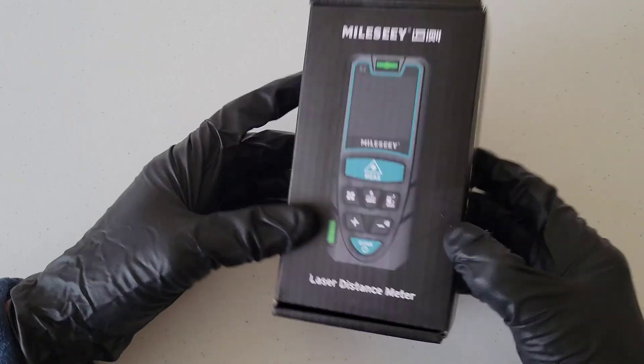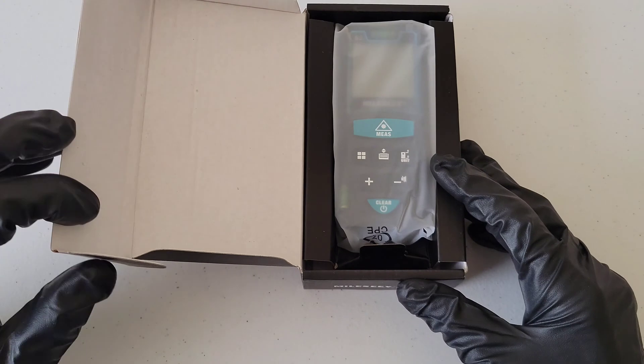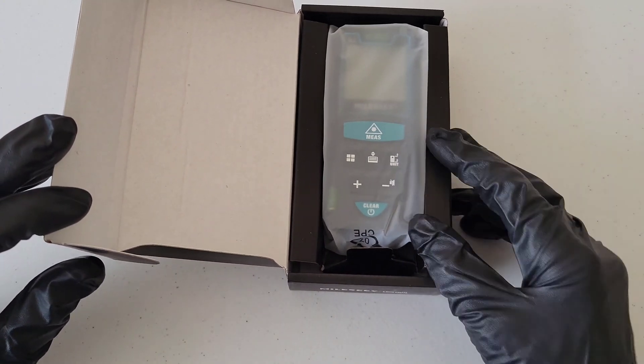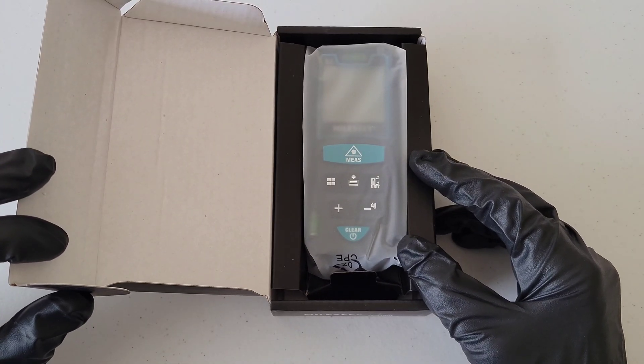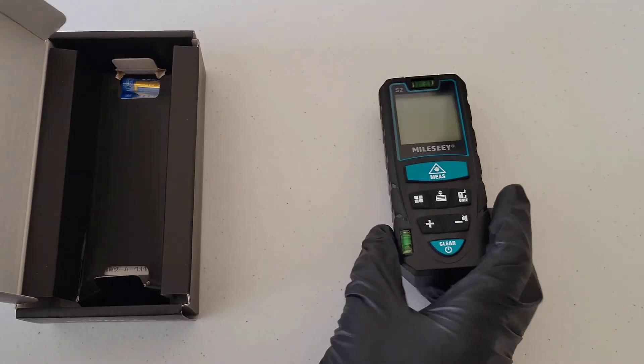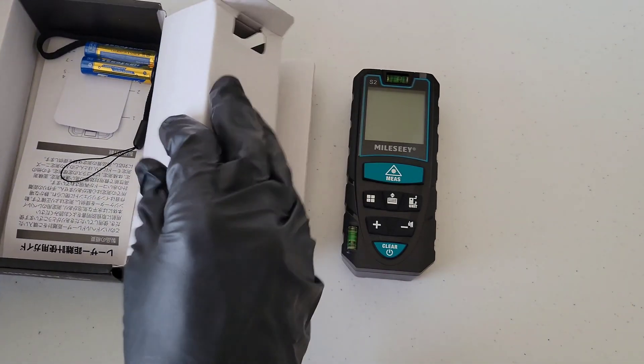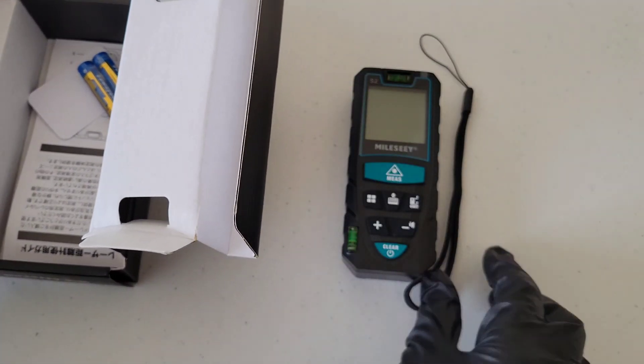It comes with two triple-A batteries, which is nice because I have purchased tools before that didn't come with the batteries, and that's always a bummer when you want to use it right away.